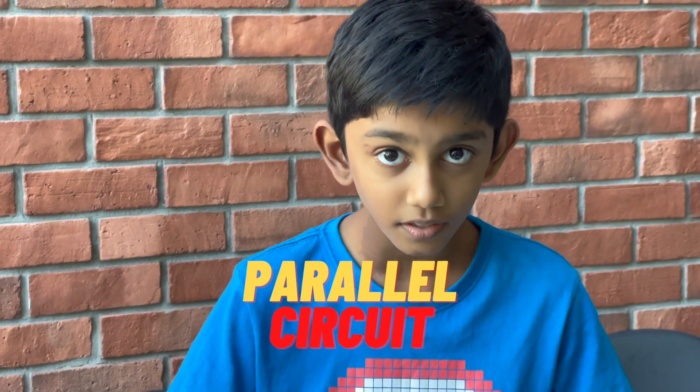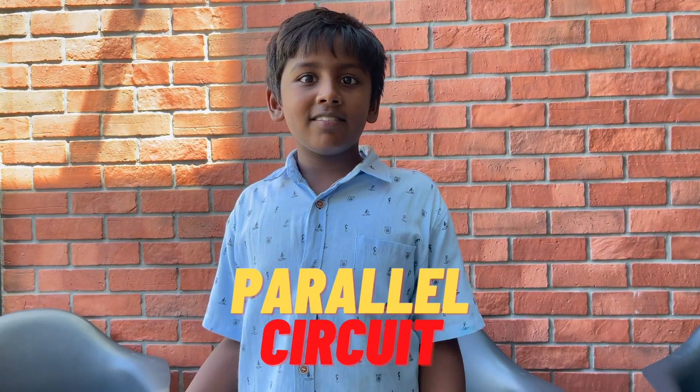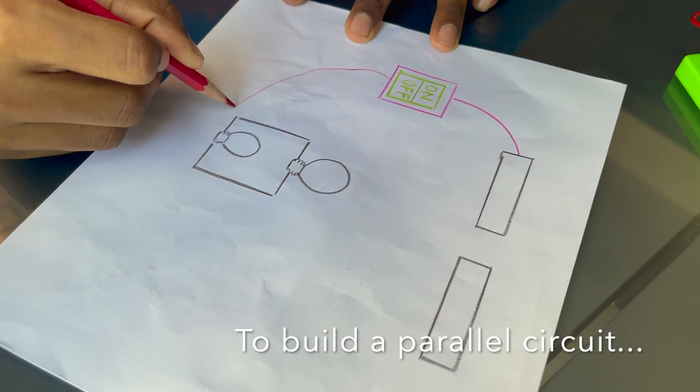Next, we are going to do a parallel circuit. Let's start with the drawing. All we need is an extra battery holder.